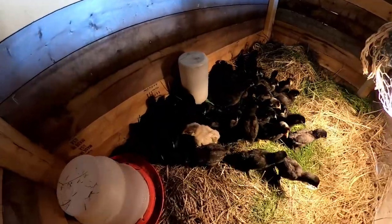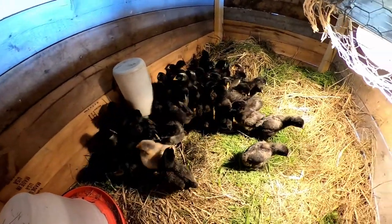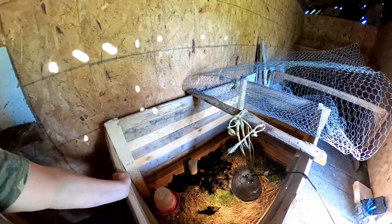Got them all in their new house. We'll see what they think of their new digs. Hopefully they like it better and have more room to roam around. Even though they're all bunched together right now in one little spot, I think they do like the extra space. But I think that's where we're going to leave today's video. I know I needed a few more things done, but the day's getting away from me and I'll have more chores later.